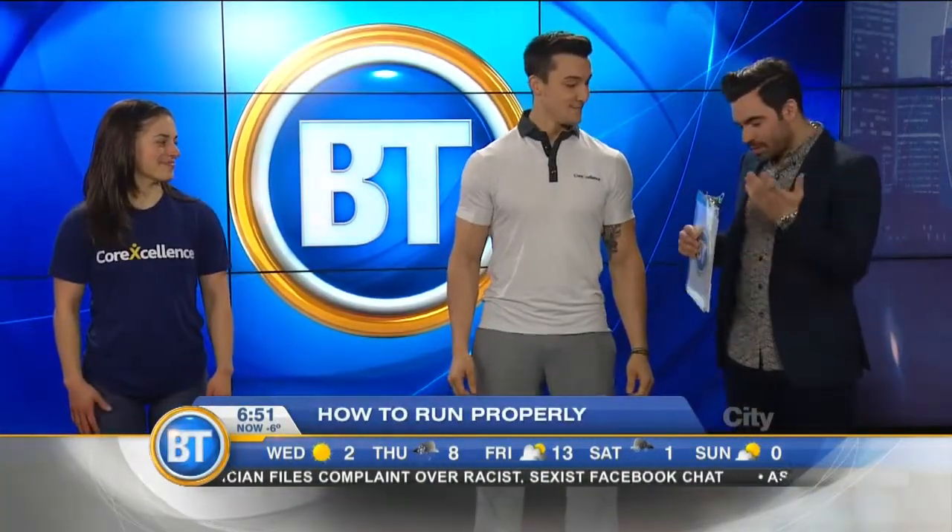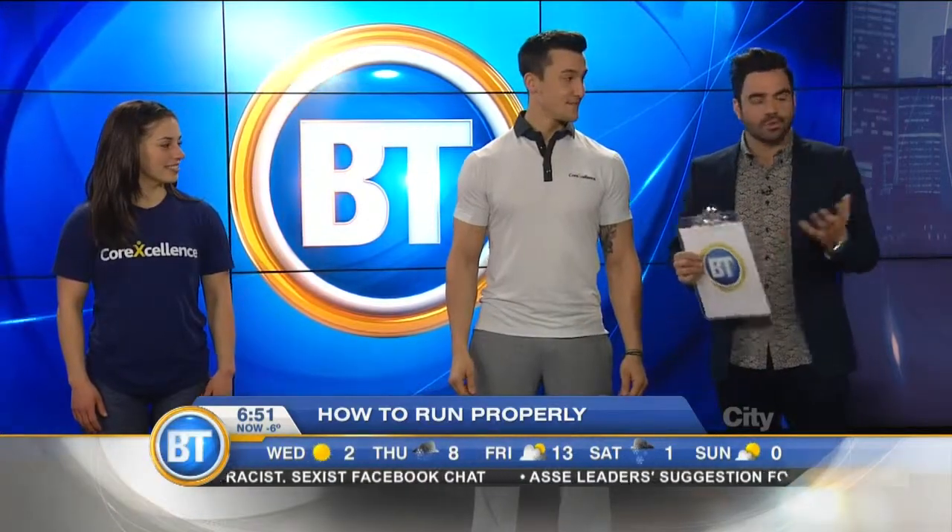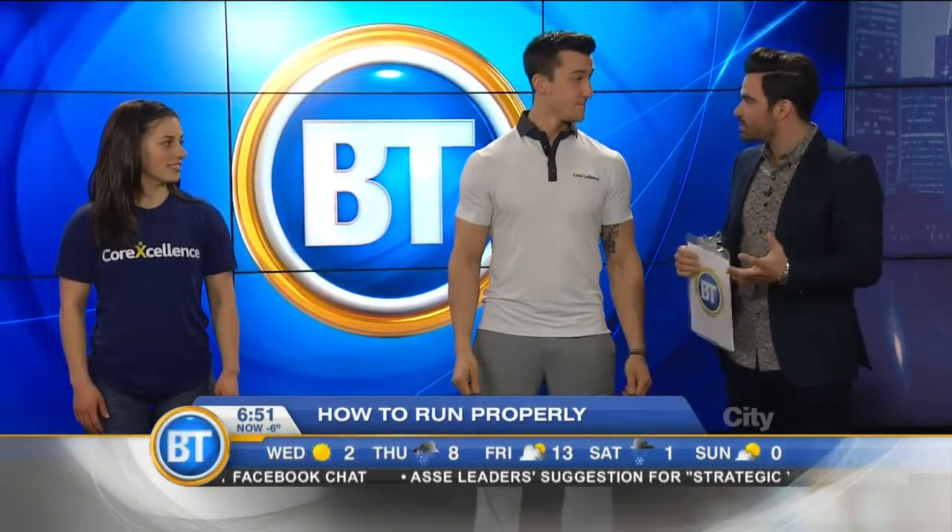Rich Thaw and Leah are back in our studios. Welcome back, guys. It's time to get outside to run. Temperatures are getting better, but there is a proper way to run, and a lot of people sometimes are not paying enough attention to what they're doing.